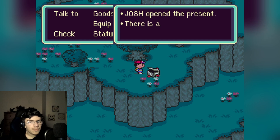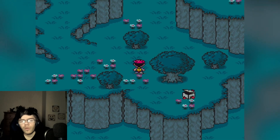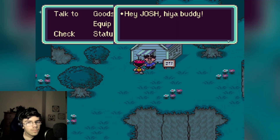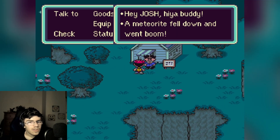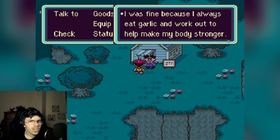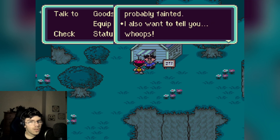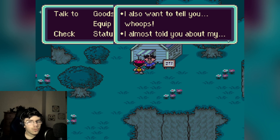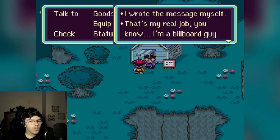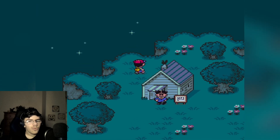I opened the present — there was a bread roll inside! Great, so if I get hungry I eat the bread roll. Who's this guy? 'Hey Josh! A meteorite fell down and went boom. I was fine because I always eat garlic and work out to make my body stronger. However, the weaker citizens probably fainted.' He almost told me something — 'By the way Josh, did you check my billboard? I wrote the message myself — that's my real job, I'm a billboard guy!'